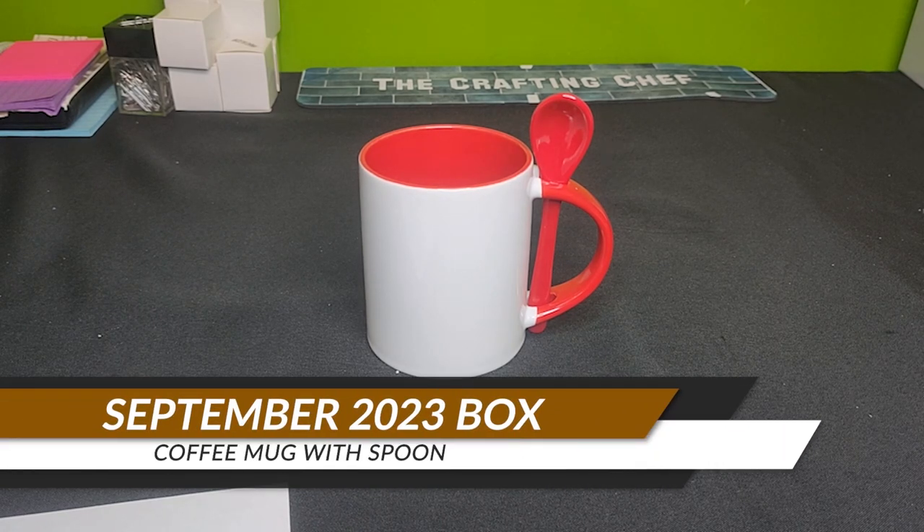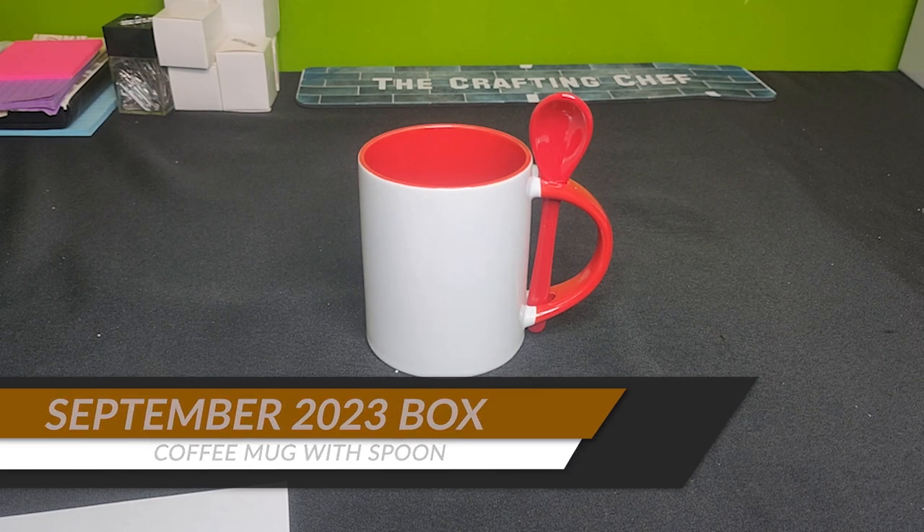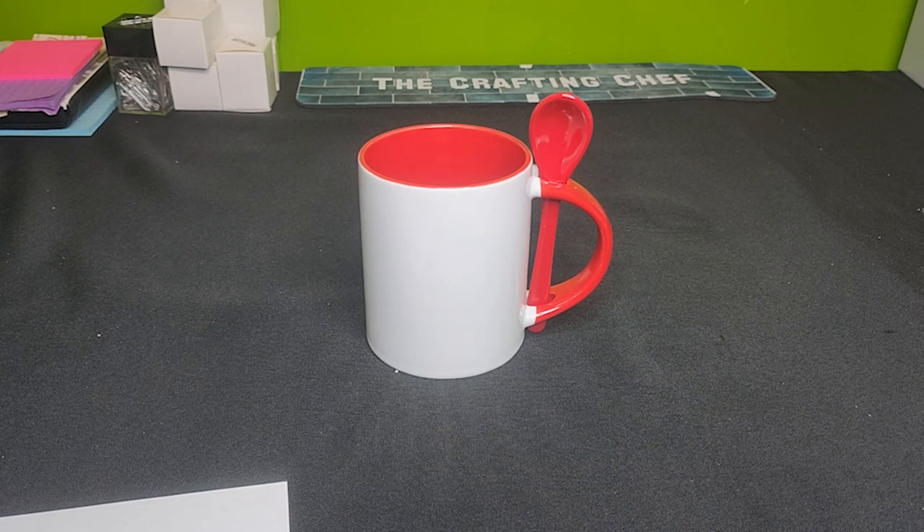Hello Crafters, this is Cassie aka The Crafting Chef bringing you another tutorial on behalf of Sub This and That, home of the Sublimation Box Club. For today's tutorial, I'm working from our September 2023 box titled Home for the Holidays. See the description down below for all the items included in this box. These items can also be purchased individually on our website www.subthisandthat.com.